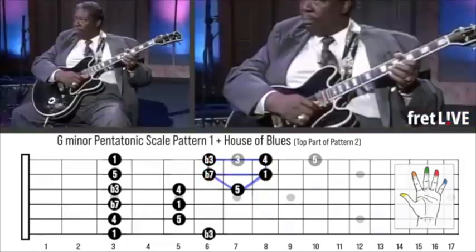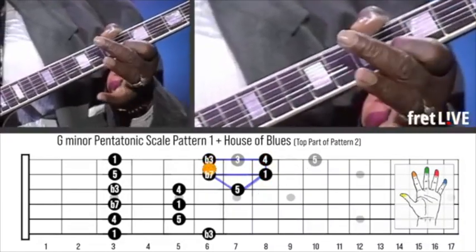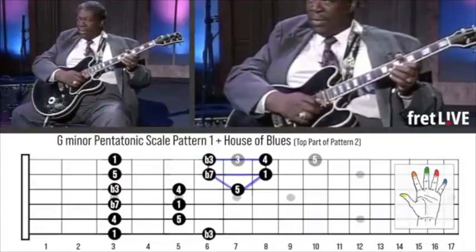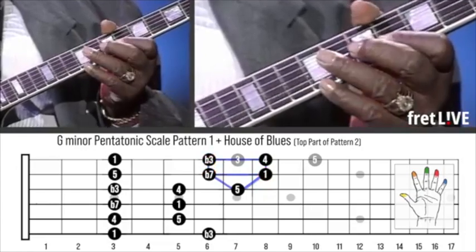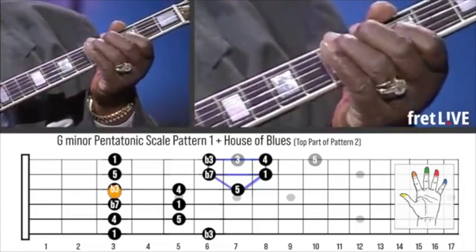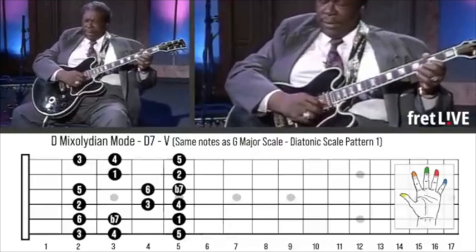And then you take that B-flat and just nudge it almost between B-flat and D. Sometimes if I've got the time, I might bring it on up, but most times it sounds better to me. Then I'd go back to the one again.